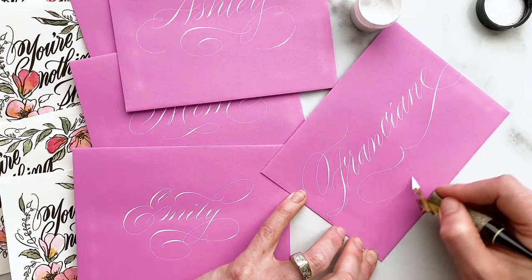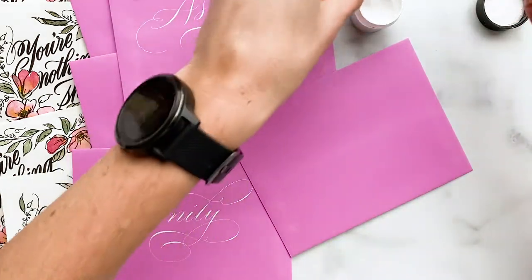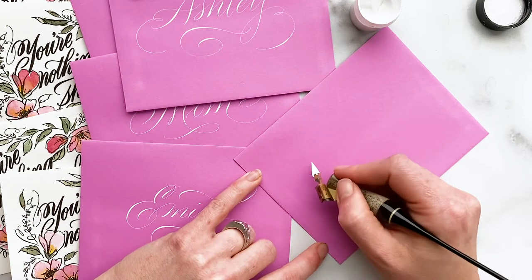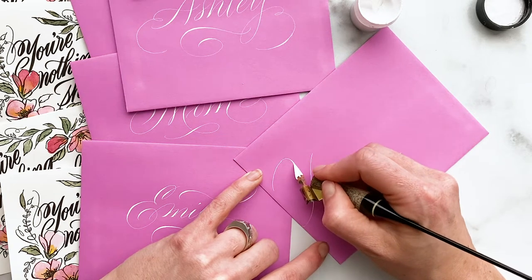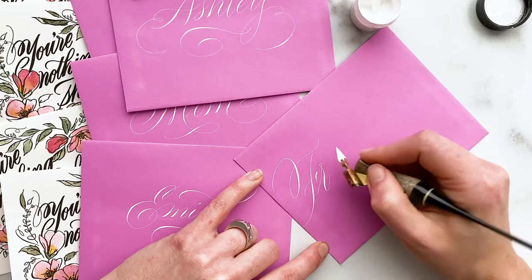But I didn't rotate the paper like I should have, so you see how wonky it is — and at that point I was like, I'm going to redo it. I didn't redo Emily's envelope, you can see I didn't do that one. But I redid Franciani for a third time just because I wanted to get it right. And so we get it good enough this time — it certainly has its issues. But that's just one of the things you run the risk of if you don't pencil things out.